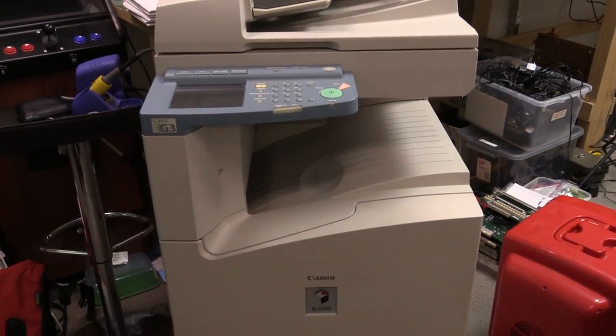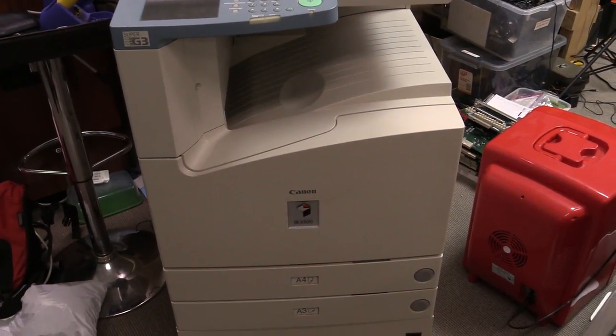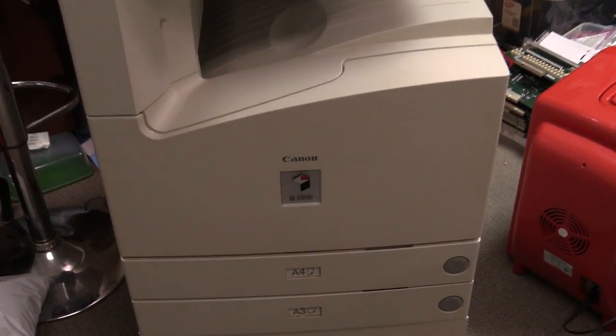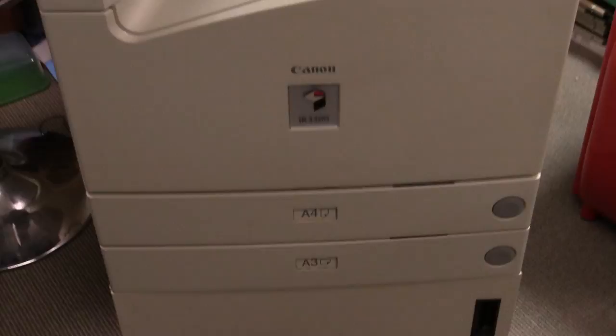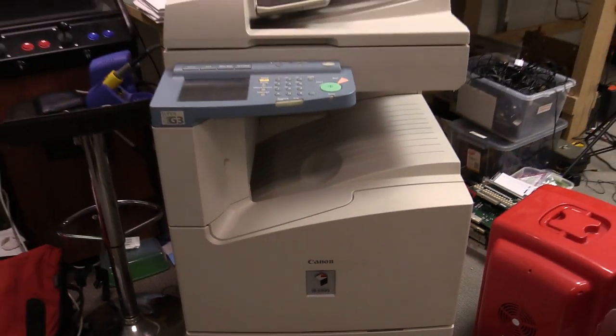Hi, check out my latest dumpster find. It's the Canon IR3300 Copier — A3 and A4. Can't even fit this in one frame, it's so freaking big.